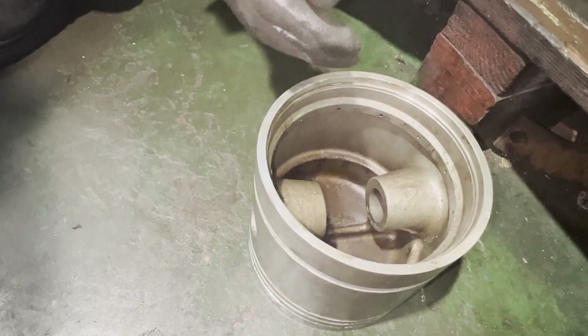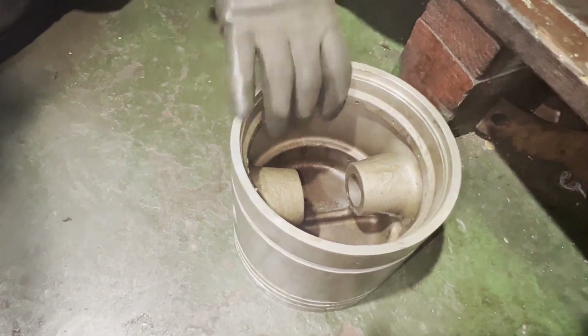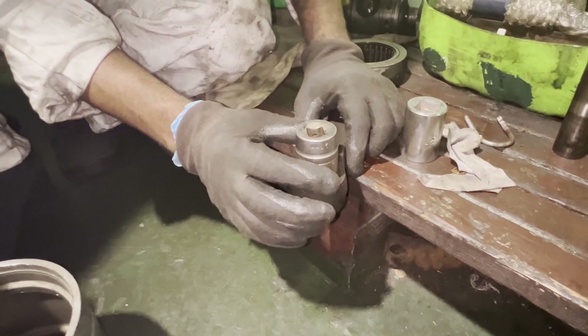This is how we need to remove it. Always use a zinc rod or brass rod — do not use a steel rod, because it may damage the gudgeon pin. The connecting rod is now already removed.